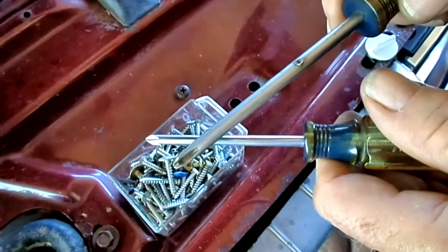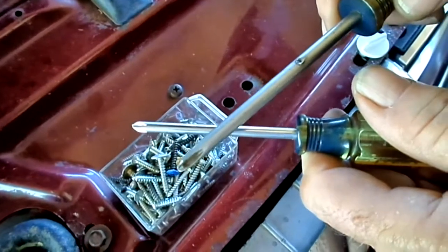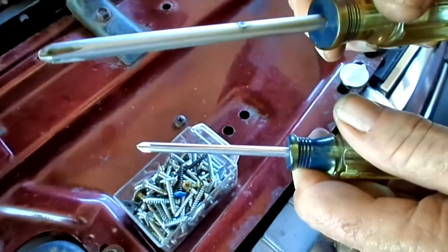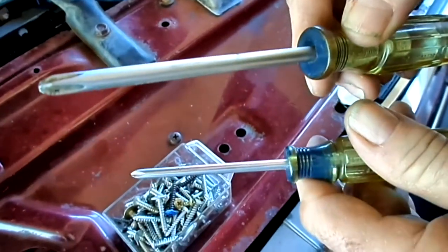Some of you mechanics out there may be short on a magnet of any kind, or a magnetic screwdriver, which would be preferred. So what you can do: get a large screwdriver — it doesn't matter if it's Phillips or flat blade — and a smaller screwdriver.